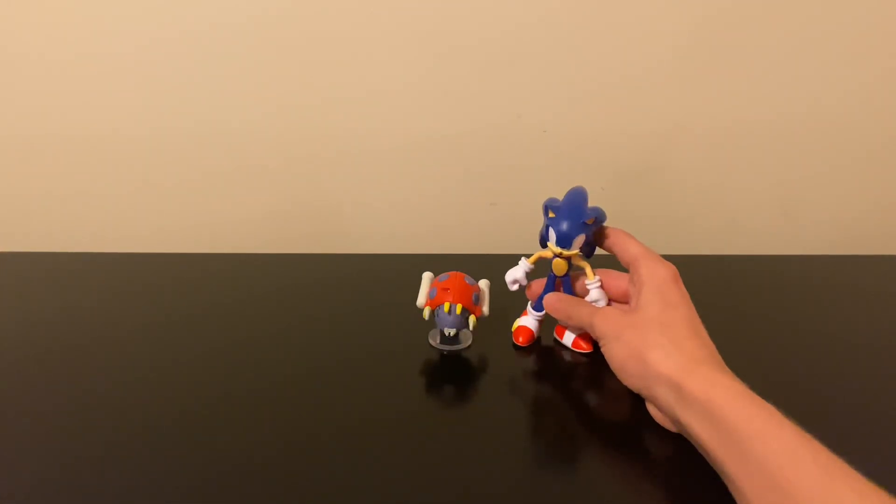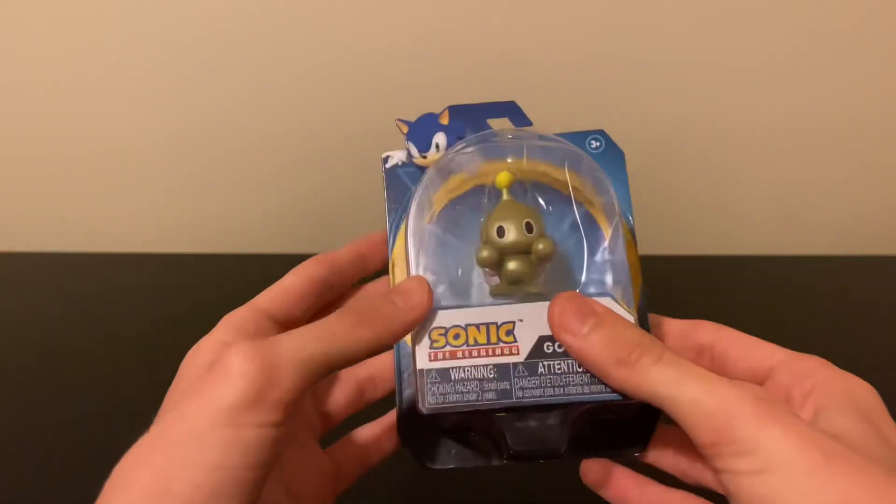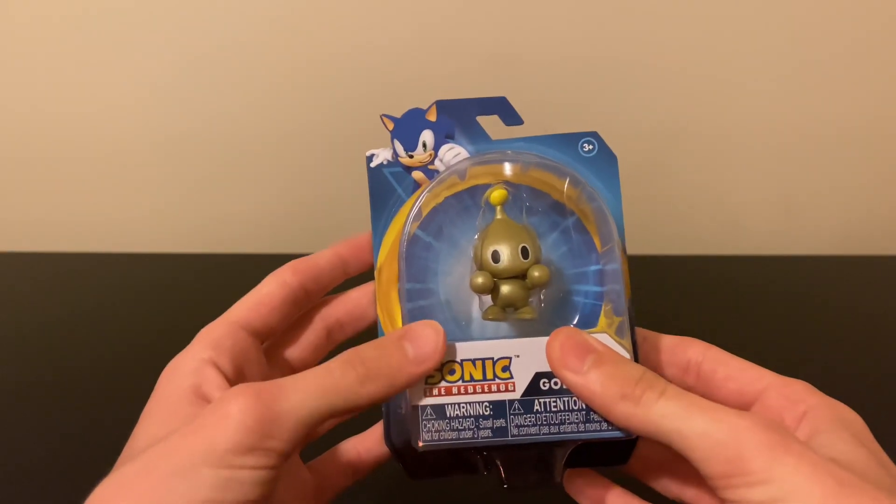So there you have it — 10 out of 10 figure. They did everything they were trying to do with the figure and excelled at it. Just a great figure overall. Stay tuned for next time where I'll be reviewing Gold Chao, and I'll see y'all in the next video.